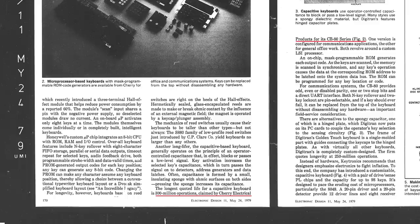Modern switch manufacturers — for example the ones that produce optical and hall effect switches — do the same, as measuring even just 100 million key presses takes almost a year. So they just cut off the measurement there.